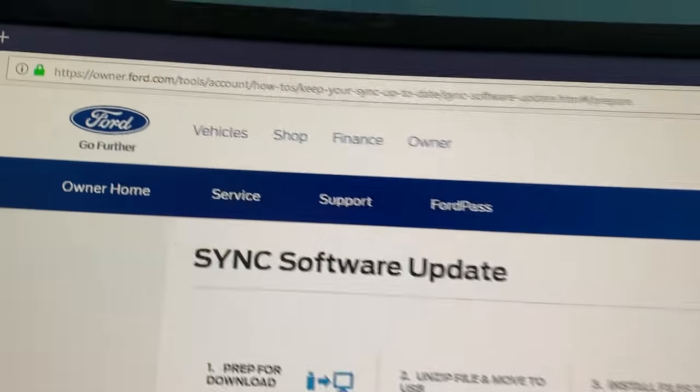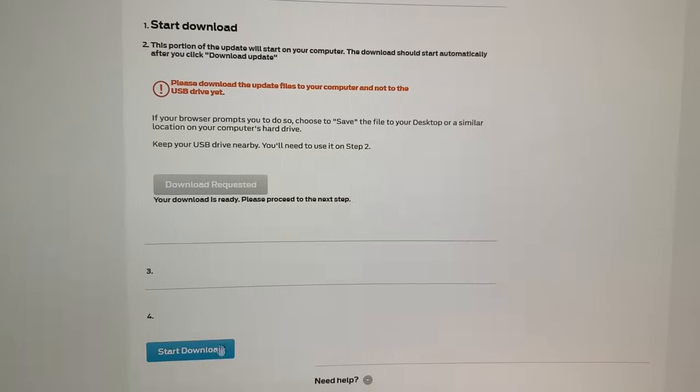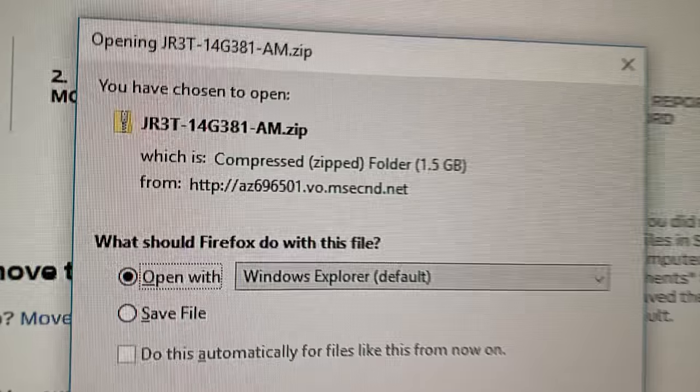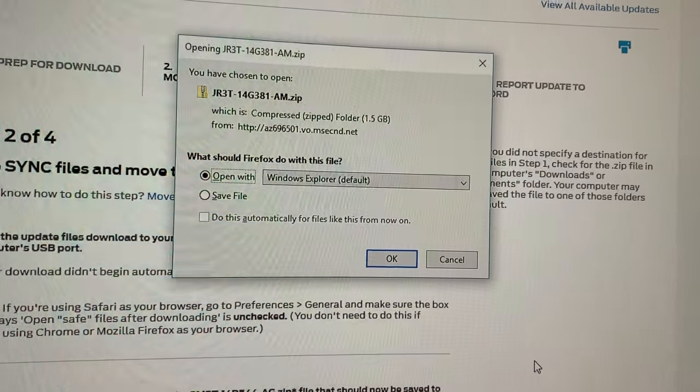Once you're finished with that, go to this link right here — I'm going to leave it in the description. Once you're here, all you got to do is click Start Download and that is going to start downloading a zip file that is 1.5 gigabytes. It's pretty big, so you're probably going to have to wait a couple minutes for it to finish downloading.